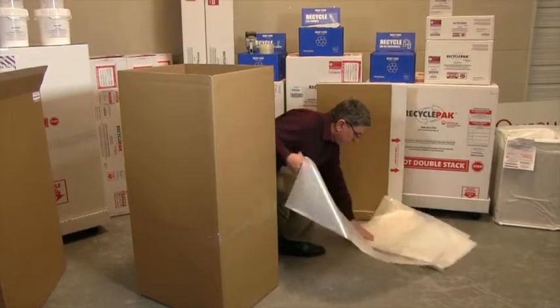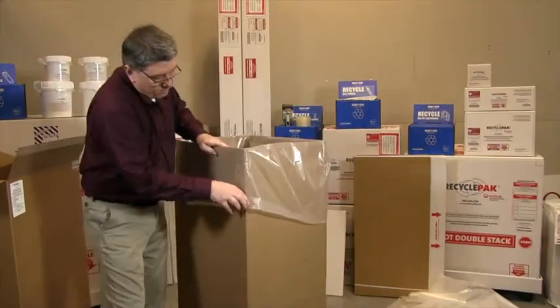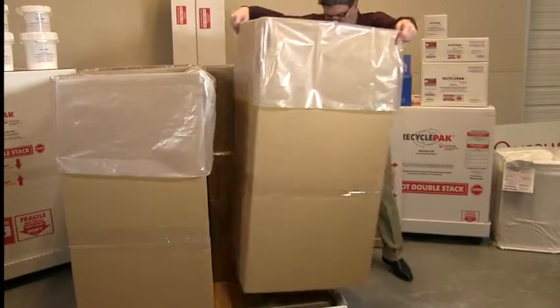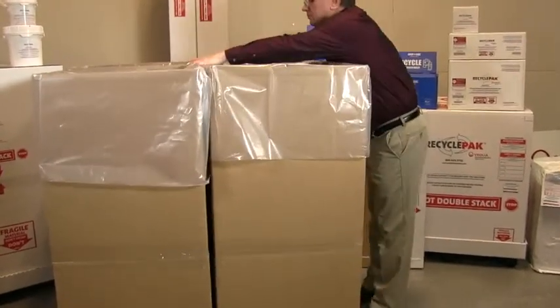Locate the four provided liners and insert one into each corrugated tube. Carefully place each lined corrugated tube onto the assembled pallet base.